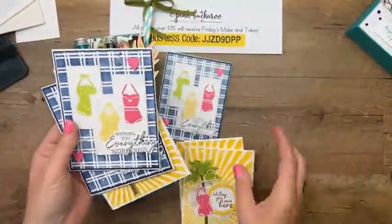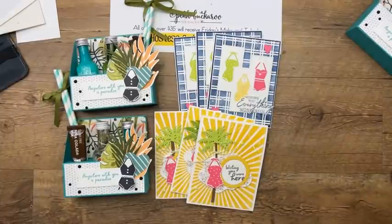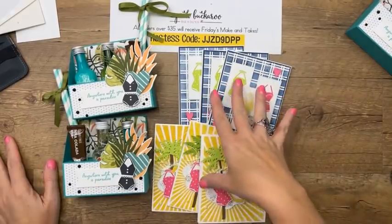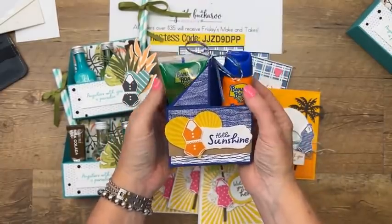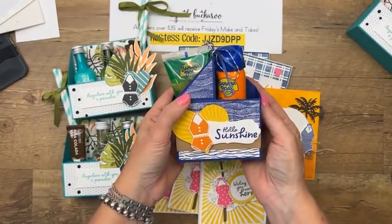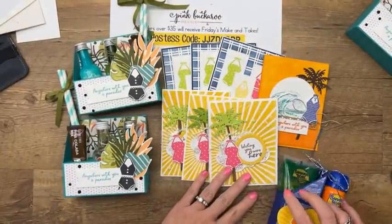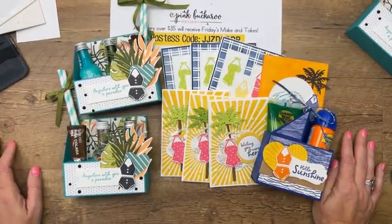We made three things today and these are the three projects you'll get — one of each — if you put in your order by Monday at midnight. Anything you want, just make sure it's over $35 and uses a host code. If your order is over $150, don't use the host code — you'll get free Stampin' Rewards from Stampin' Up! and I'll still send you the make-and-takes. Next week I think we're going to do Potted Geraniums. You guys are wonderful — thank you so much, talk to you next week, have a great weekend. Bye!